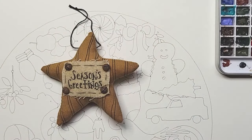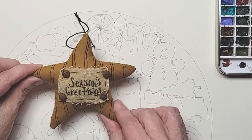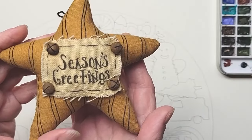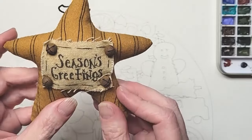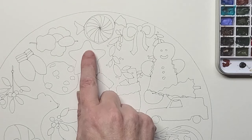Welcome to day one of the Artful Advent. Today we're going to be creating the star, and this was kind of my inspiration for it. I just really love this handmade little star with its little 'Seasoned Greetings.' So you'll notice the little round shape, and here it is.